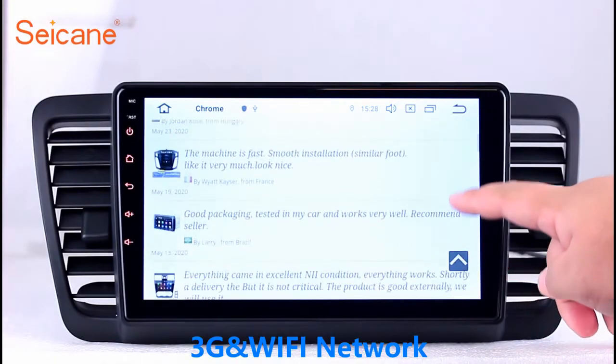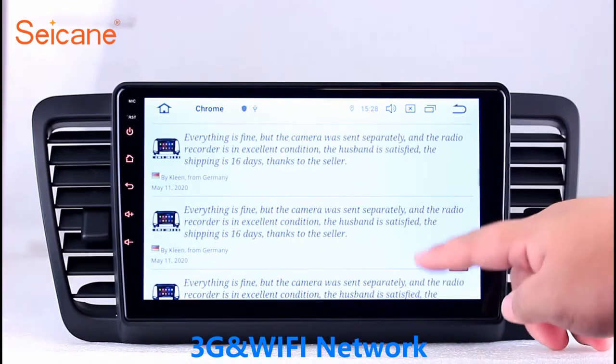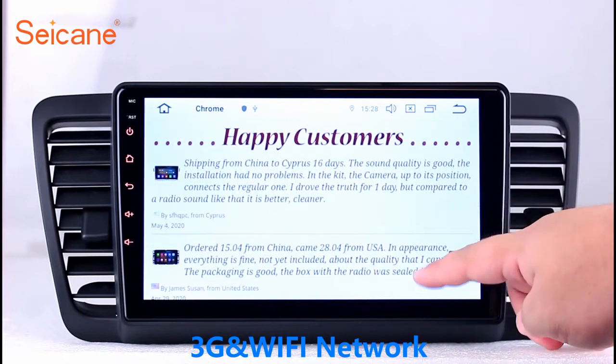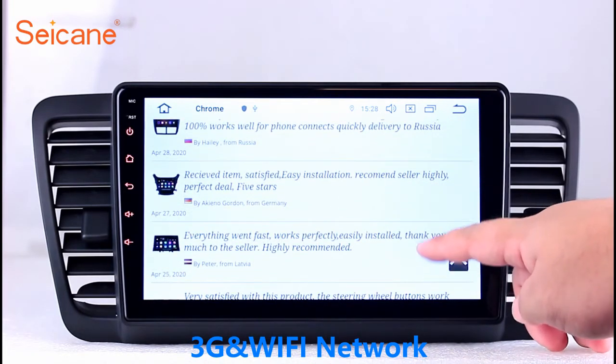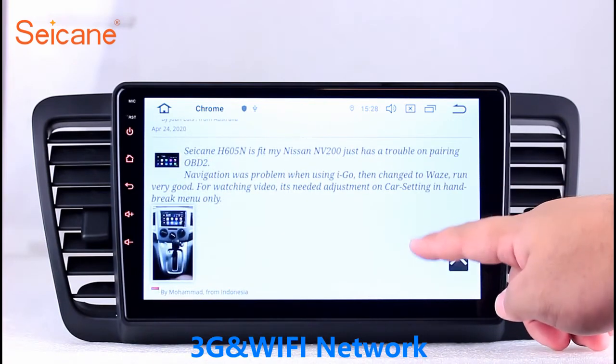Wi-Fi. Surf the internet using the Wi-Fi function. You can set a Wi-Fi hotspot on your cell phone and connect this unit to your phone. Then you can enjoy online services as you like. Here is the webpage of Segane.com from happy customers.